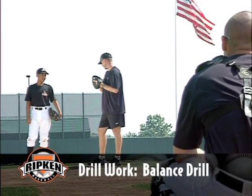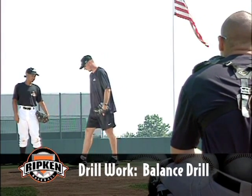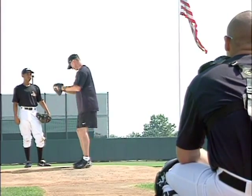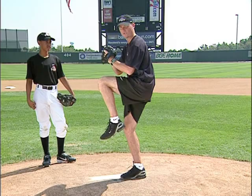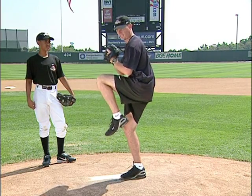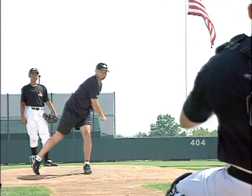The drill I'm going to do with Landon is called the balance drill. What we're going to do is get right here in our stretch position, pick up our leg, hold it — one one-thousand, two one-thousand — then step and throw.